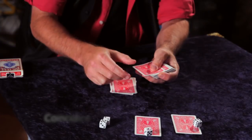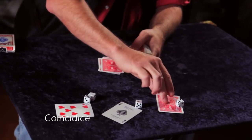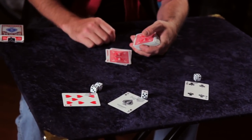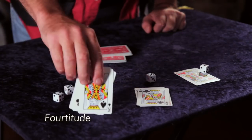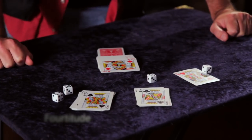Five, six, seven — and voila! A seven, a one, and a four. And that's a king, and you've stopped at a king, and that's a pretty good trick.